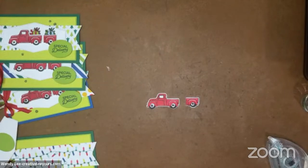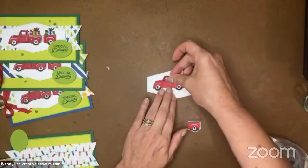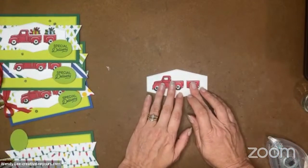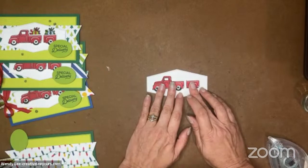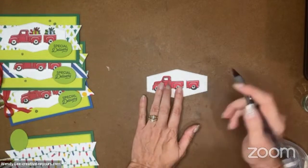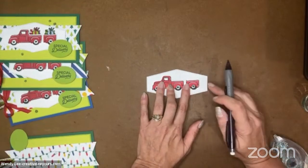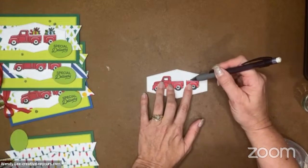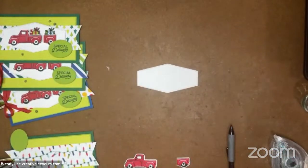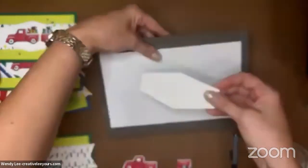Now we want to stamp on this label. I'm going to pop up my truck, but I want to put my presents in the bed of the truck and in the trailer, and I need to know where to place them. I found it was easiest to take a pencil and just put a little pencil line where I needed it. On some projects I've literally stamped the truck on the layer and then put the things in the bed of the truck, and then later pop the truck over the top. But because I've got the trailer in the back and I need to know where I'm stamping there as well, I found that a little more difficult. You can see I've just got two light pencil lines right there.